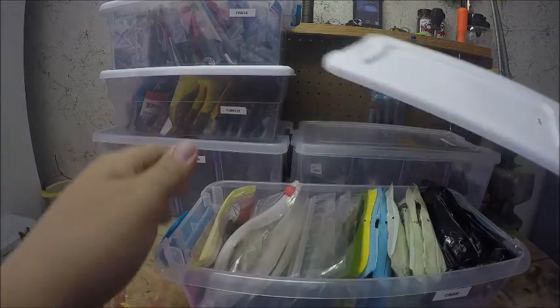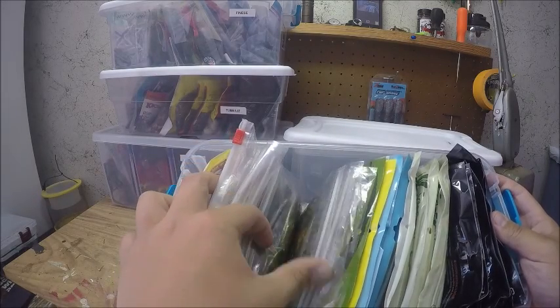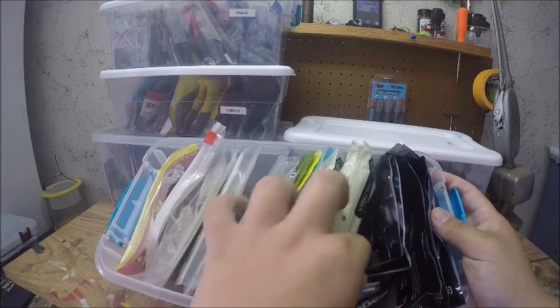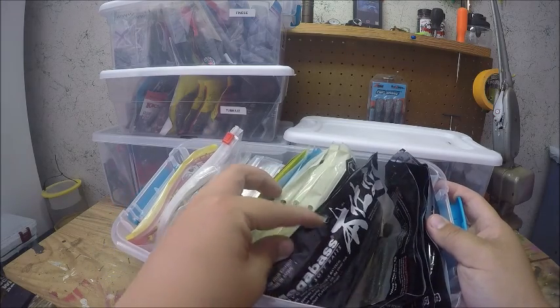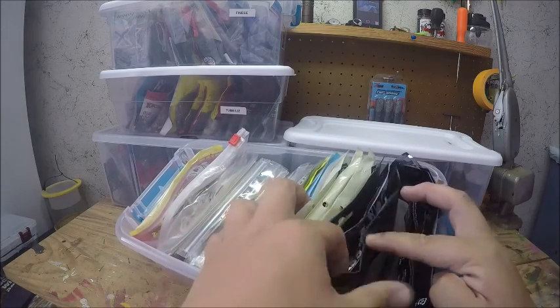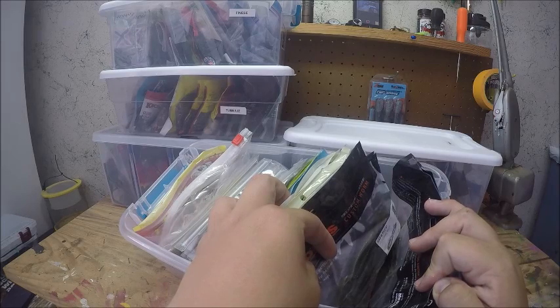Then I have all my crawls. Again, a ton of Bass Munitions stuff — I love their crawls. I have several packs of Vial crawls, some Megabass ones, some Bottle Shrimp, and some Bat and Fly.